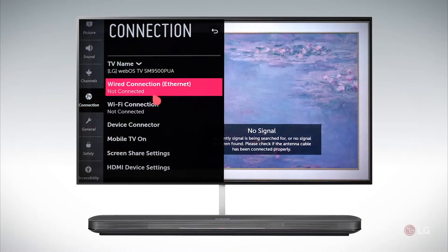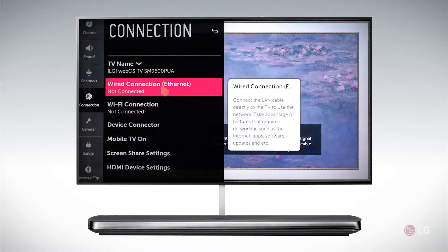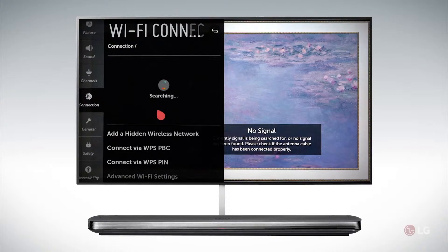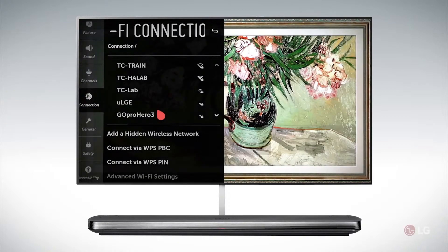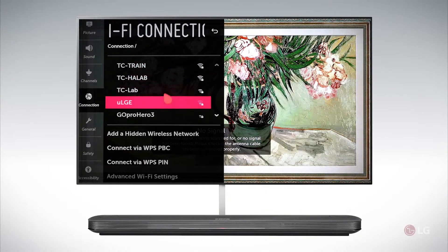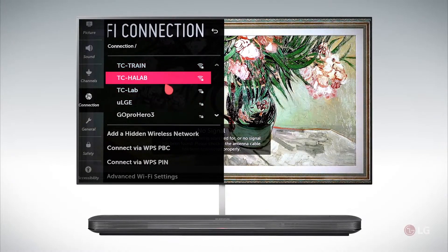This will take us directly to that part of the menu depending on whether you have a wired or wireless connection. Most customers use wireless. If you're using a wireless connection, click there and select the network that you're wanting to connect to.